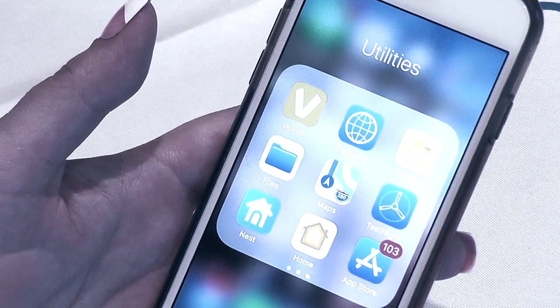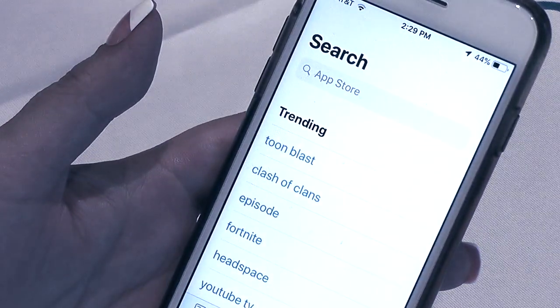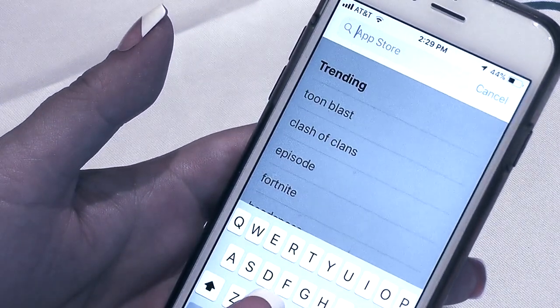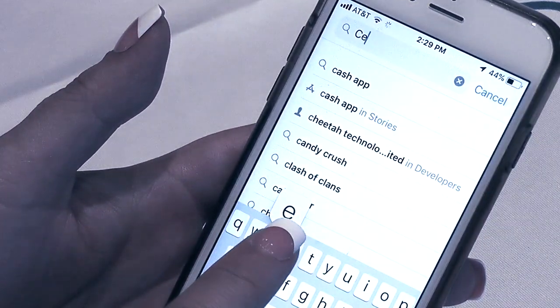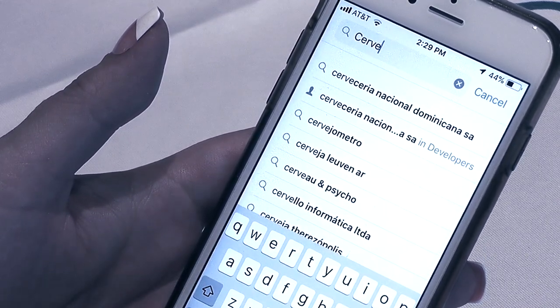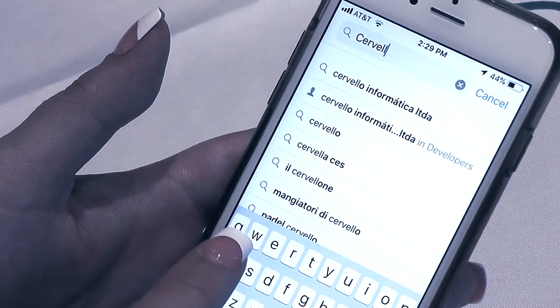While your Cervella device is charging, let's download the free Cervella app from the Apple App Store if you use an Apple device, or from the Google Play Store if you use an Android device. Simply search for Cervella in the search box and you should find the Cervella app for your smart device.